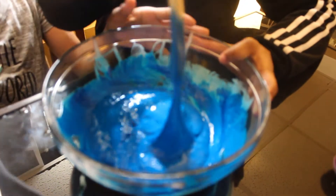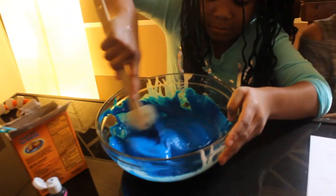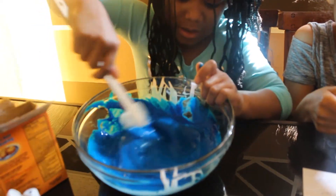Now if your slime is sticky, then you add one and a half tablespoons of contact solution. We don't know if ours is sticky — yeah, it's sticky. One and a half. You should do it before. A little more, I'm looking for it.